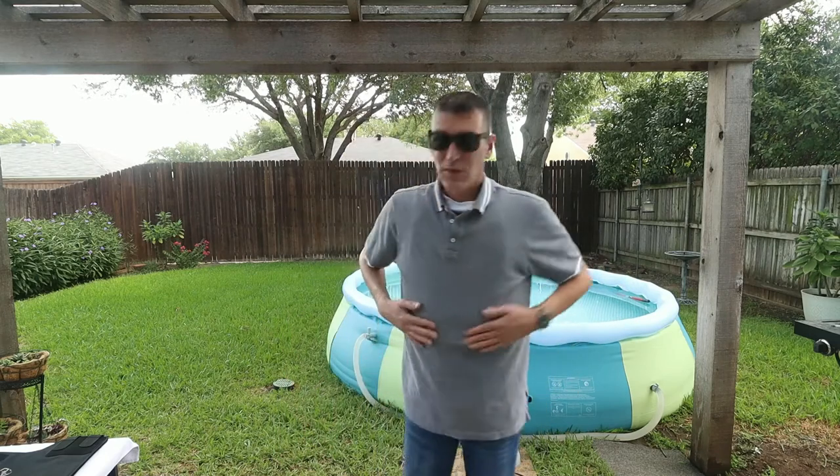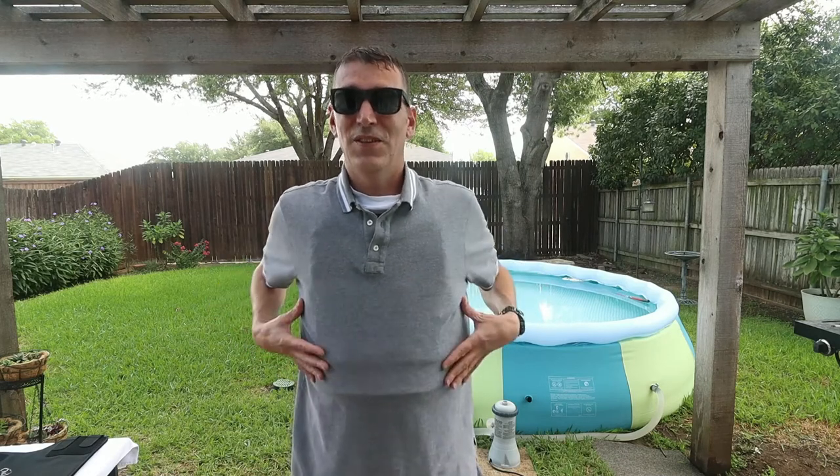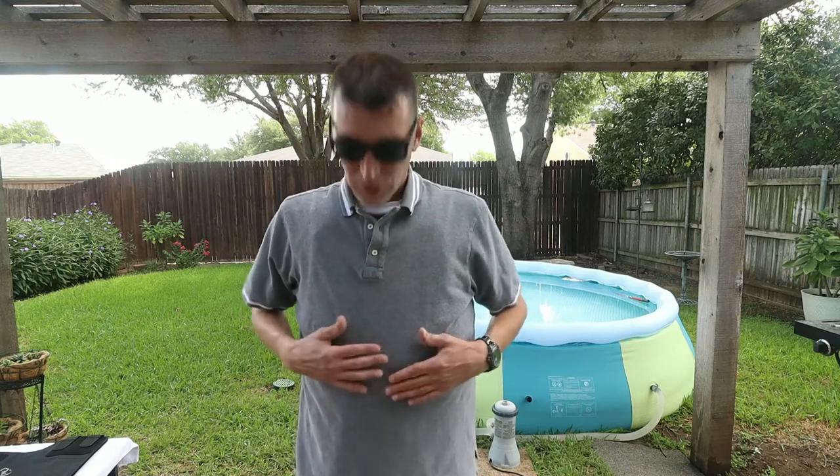Here's how the vest looks when it's concealed under a shirt. It's a pretty lightweight vest, though it does cook my insides — I'm in Texas, so it's fully wrapping around me. This is probably the most common concealable vest you'll see: the Level 3A.